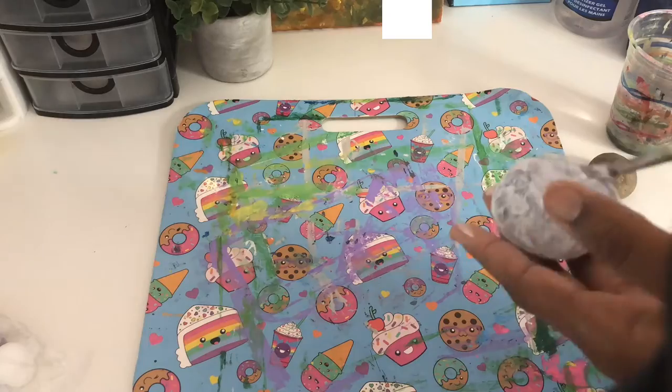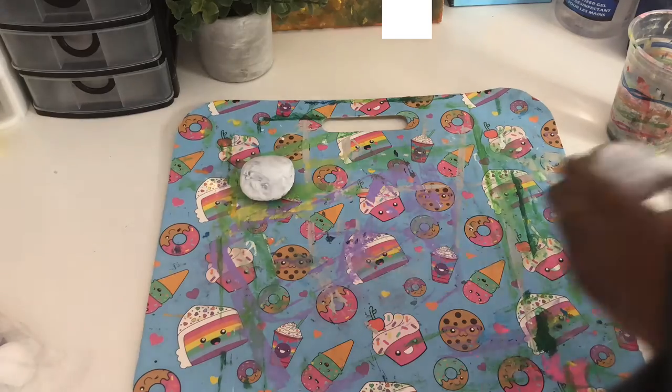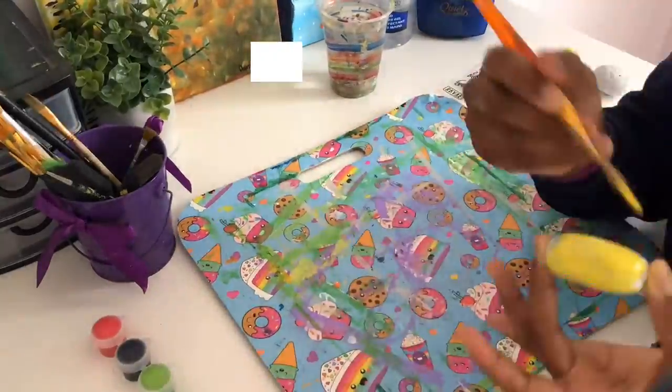So we're going to start off with a layer of white paint first because it's going to help with better coverage when we put on the actual color paint, since we're painting on rocks. I'm almost out of white so I'm just using what I have left. Welcome to the voiceover — right now we are just painting the rocks white for better paint coverage, which you guys will see very soon.